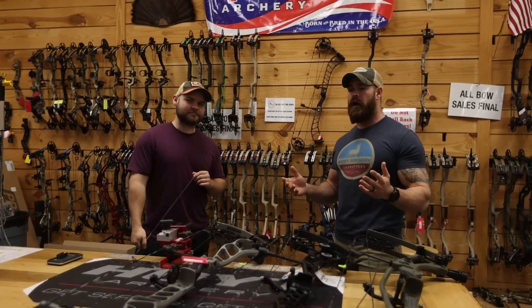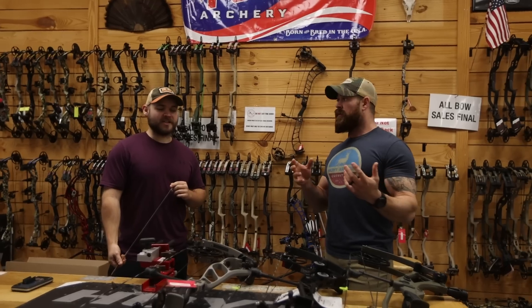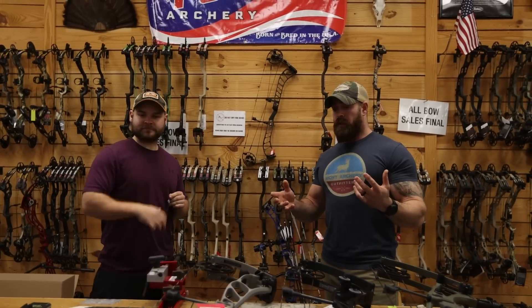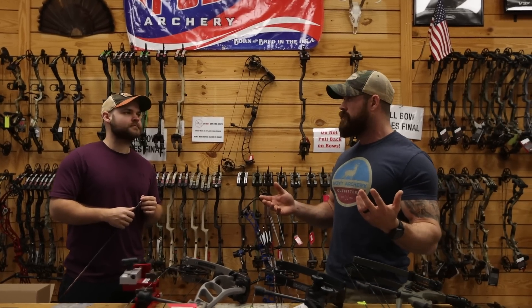The technology has really, really advanced. These 80 pound bows are getting smoother — incredibly smooth. It's not like it used to be. And if you're capable of drawing 80 pounds, why not? You get the ability to shoot a heavier arrow and you get more energy out of the bow.